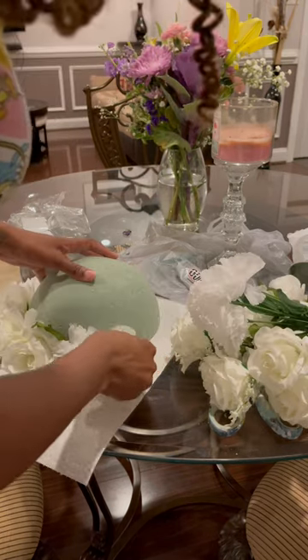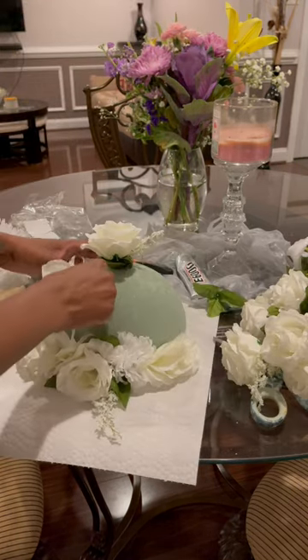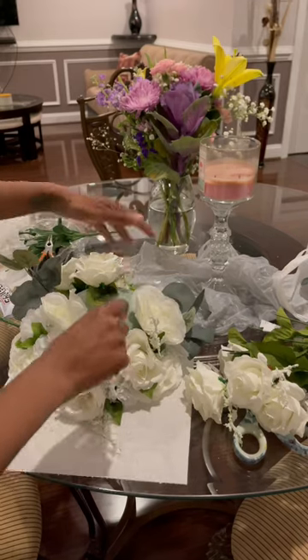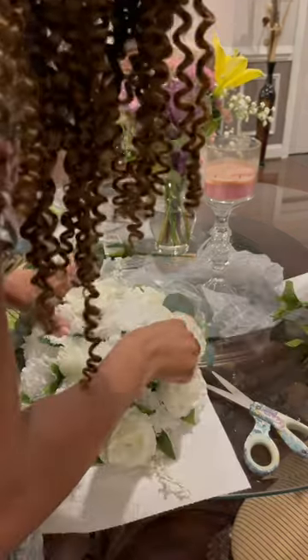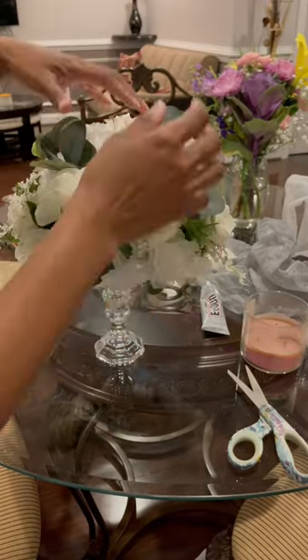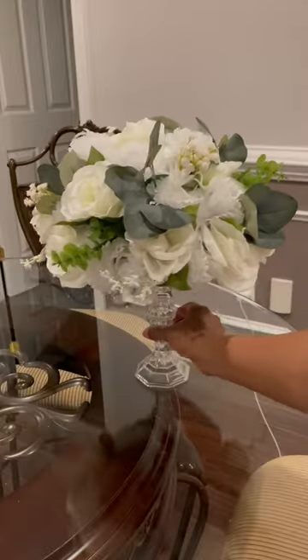I'm so proud of how this turned out — I'm literally happy because it's one less thing to stress about. So I got the candle holders from the Dollar Tree and I glued them together with E6000 glue. Then I took some hydrangeas from the Dollar Tree and some roses and eucalyptus stems from Walmart and filled the foam ball in.